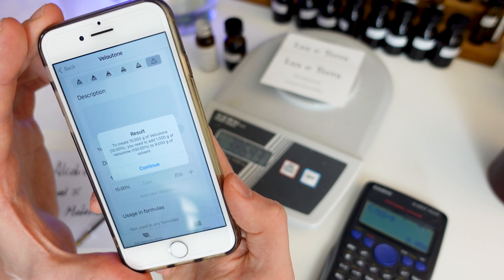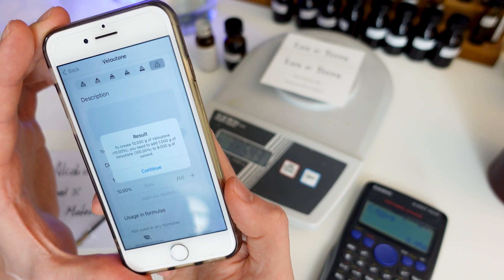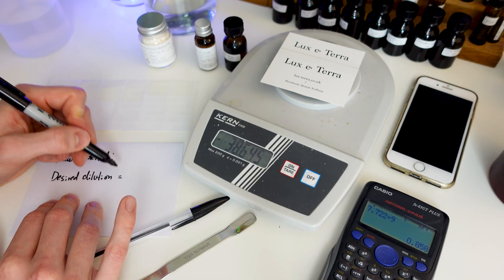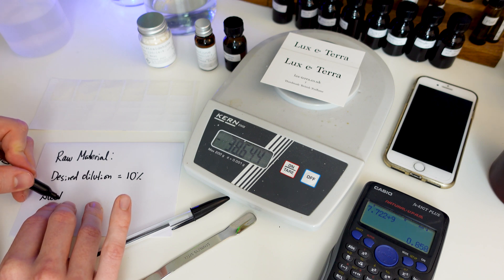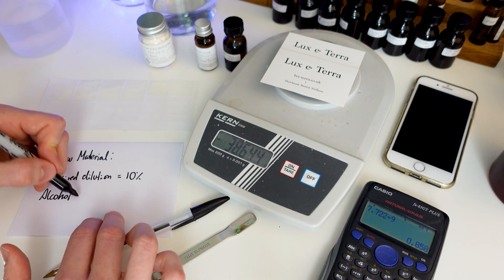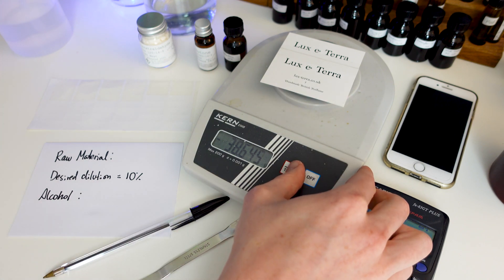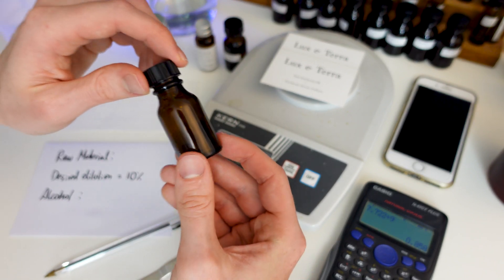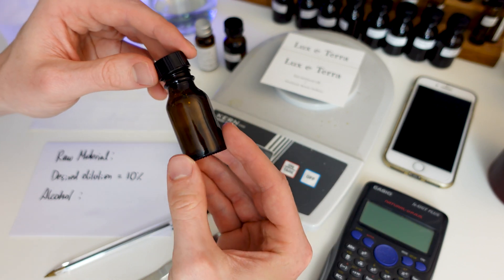As I said, if you want to work out this yourself on a calculator, you can watch my video on Maths for Perfumery — I'll put a link in the description and it will explain everything you need to know about those calculations. Now let's repeat the process one more time, and this time I'll show you how to do it with a solid instead of a liquid. The only difference is that with a solid I like to add the raw material before the alcohol, because I'll be using a spatula and I don't want it to touch the wet edges of the sample vial.